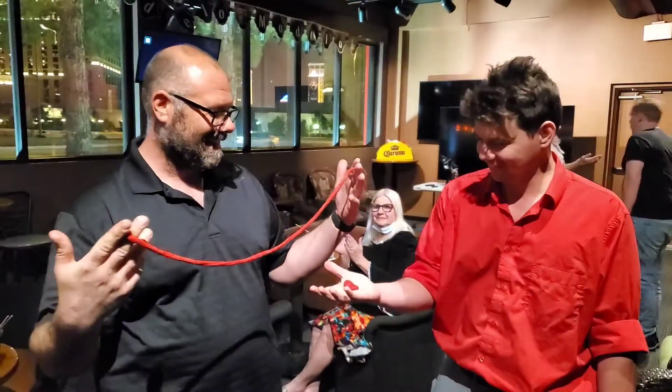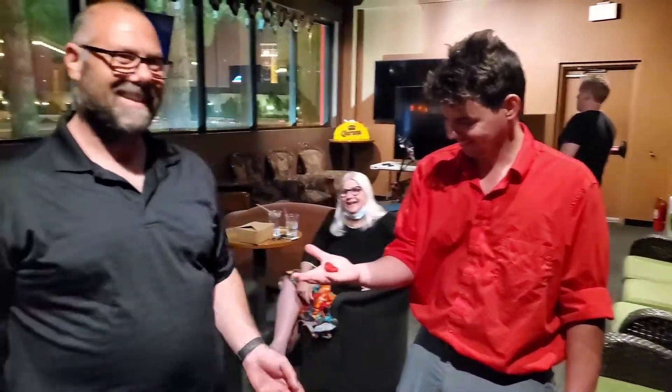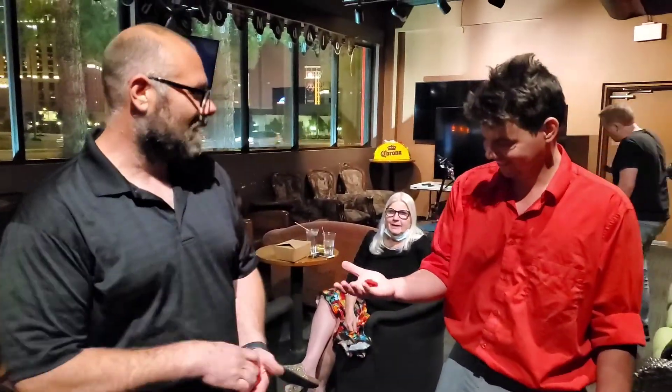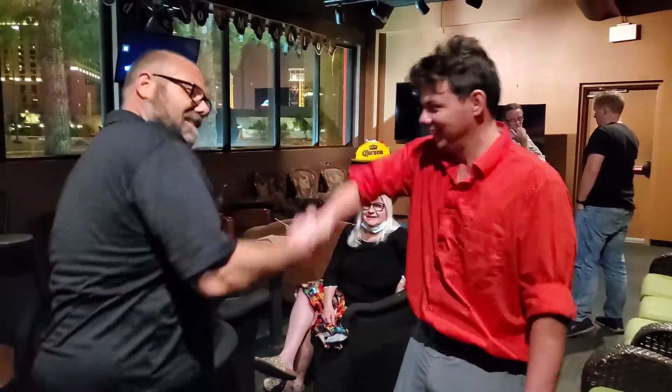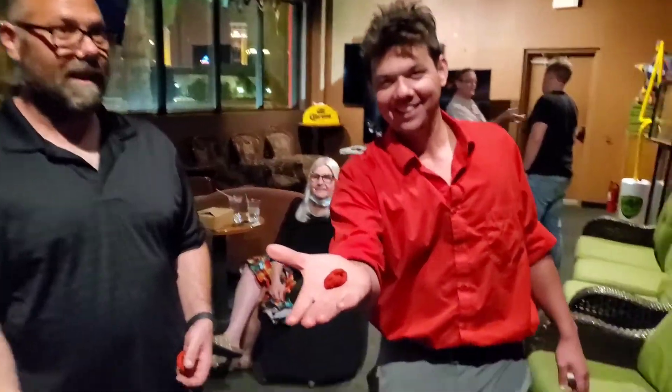Fantastic. I like that last little bit there. Thank you. Very nice. It's beautiful. Thank you, Jeff. You're welcome, sir. Enjoy your knot. Thank you. It'd be cool if I stole it away.